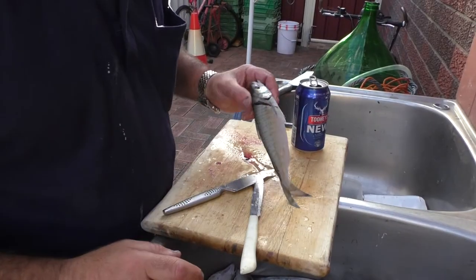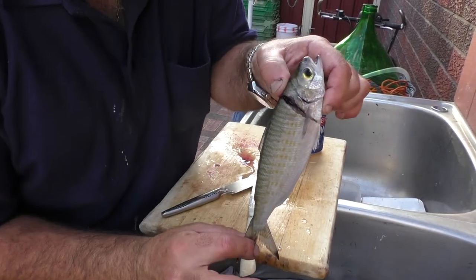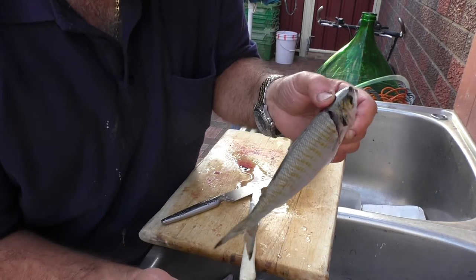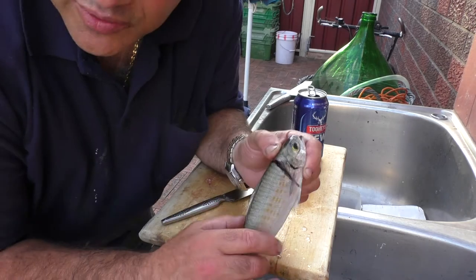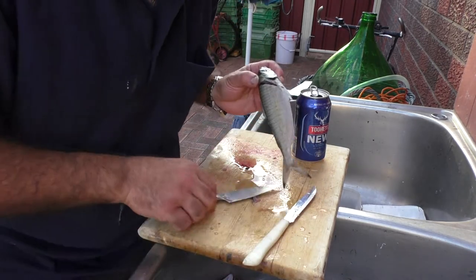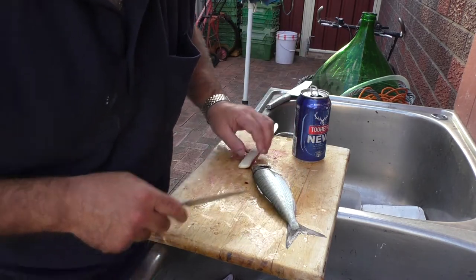Welcome viewers to the first episode of Dom's Fish Tucker Man series. Basically you'll see me catch the fish, and now I'm going to show you how we clean it and how we cook it. What you've got here is an Australian herring — it's related to the salmon family, the flesh is quite nice fresh, and it's actually quite delicious. Basically what I'm going to do is a fish and chip style.